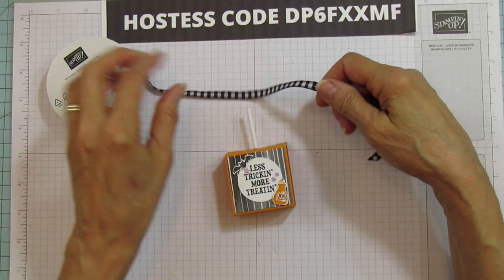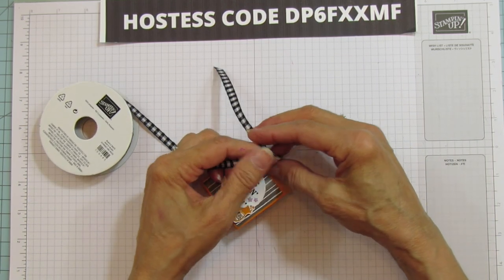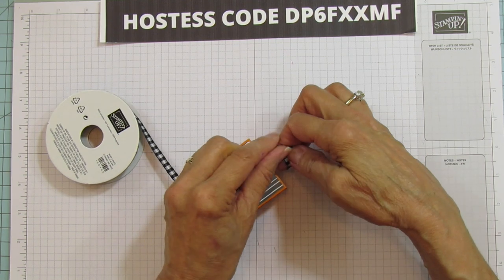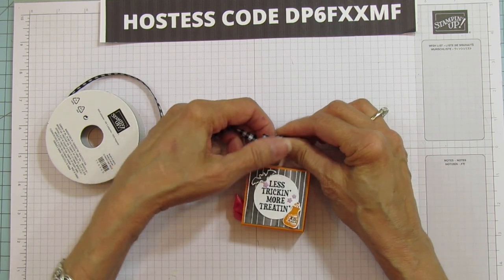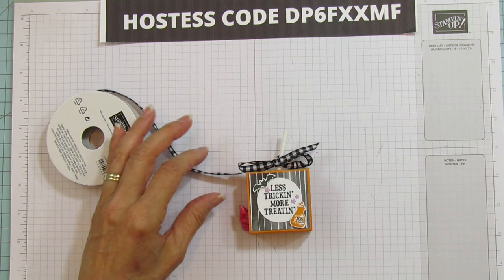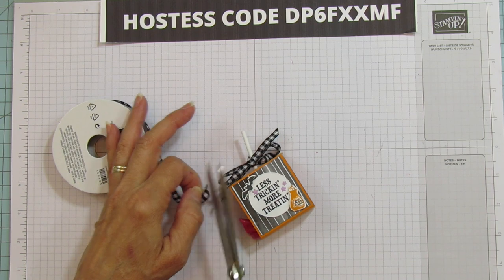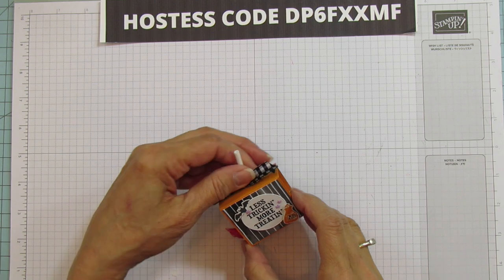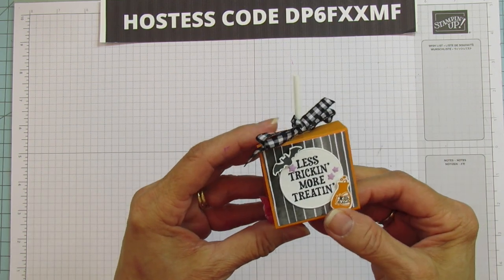Last but not least is this gorgeous black and white gingham ribbon. We're going to put a bow on it. If you just want to tie a knot — for example if you're making these for boys — that works too. When my grandson I would make them for his class, he would always say 'don't put a bow on it!' But there you go — isn't it so cute? Oh my gosh, they are so cute!